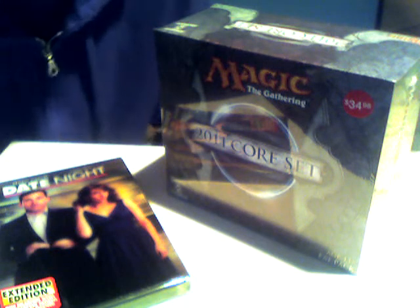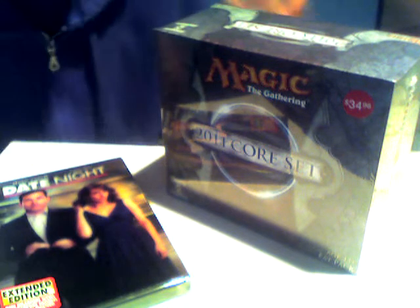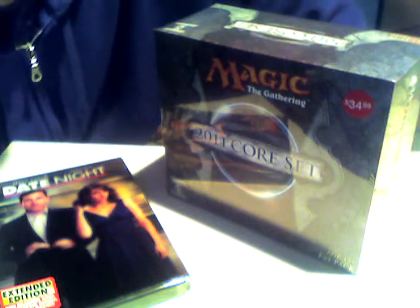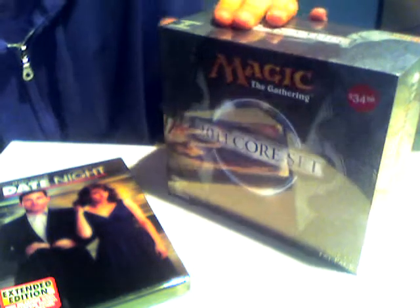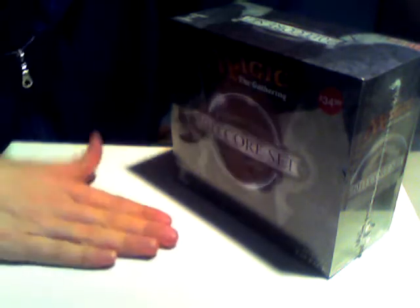Hello YouTube, this is ShellWig08 and I'm going to be doing a series of videos opening a 2011 Coreset fat pack. I was at Walmart today and I picked up the fat pack, except they were out of the booster packs and I don't really feel like opening $30 worth of cards in one sitting, so I'm going to space this out over four different videos.